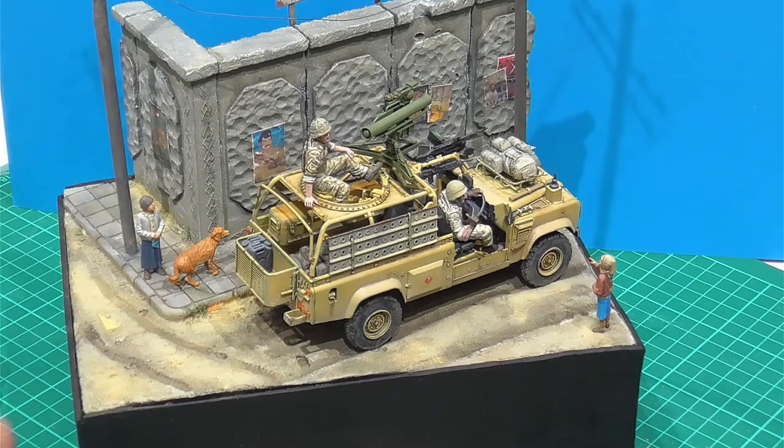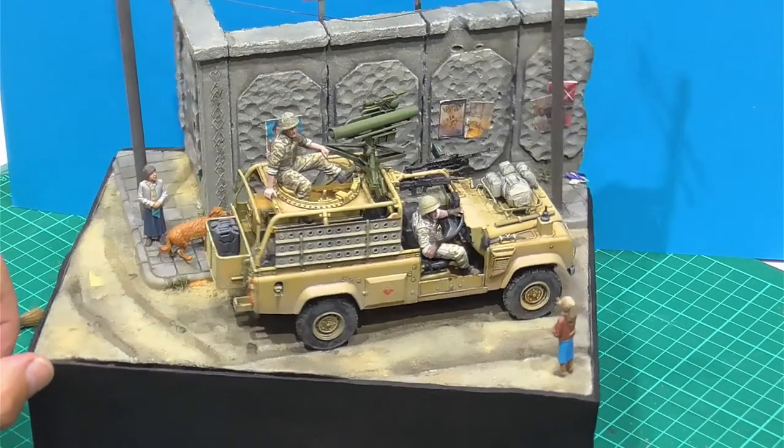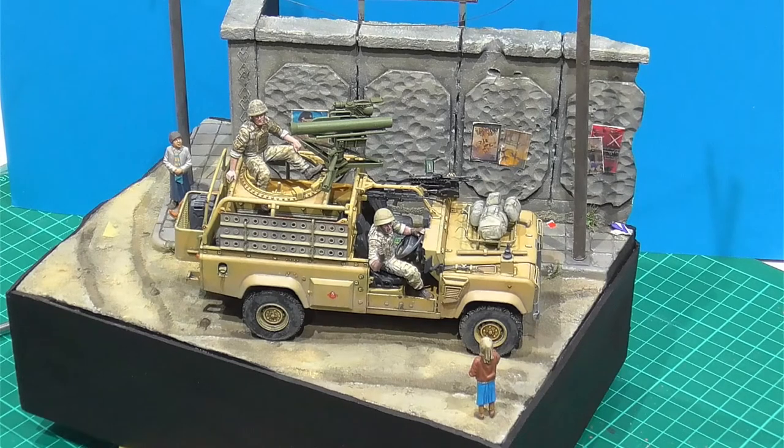Definitely looks like a dusty sort of Middle Eastern street. I'll just carry on doing the wall at the back and a bit more, and then we'll get some final shots and do the conclusion of the project and get some nice end shots of it. All good.